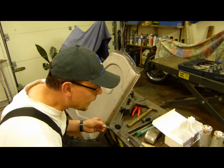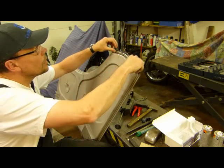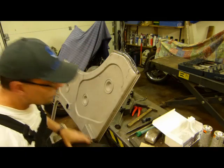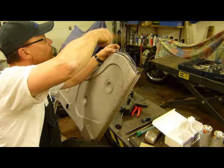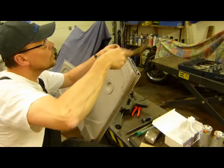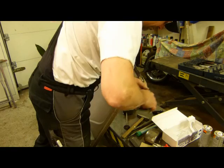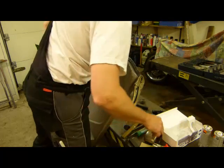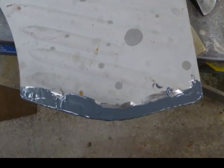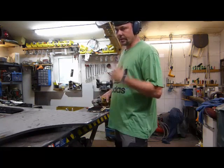Wir müssen es gleich zusammen pressen. Wird der Kleber natürlich noch in alle Ecken und Kanten gepresst. The Kleber is now out of here — it takes about 24 to 48 hours, depending on temperature. It is very hard and now schleifbar.